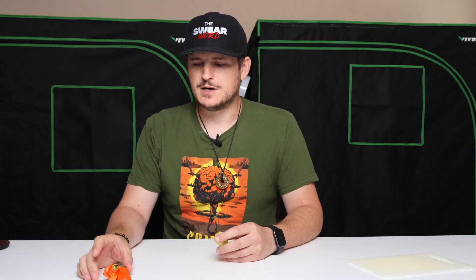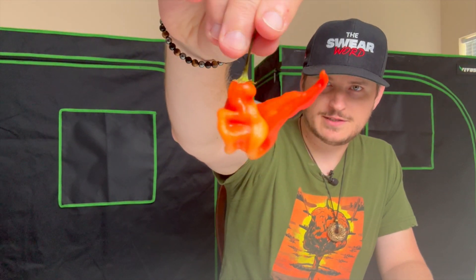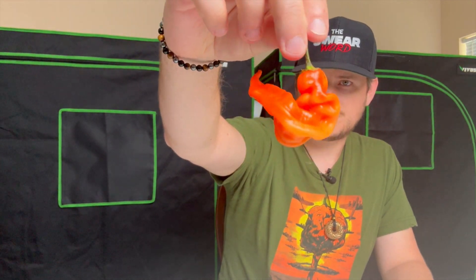This is going to be geared more towards the folks that are just trying to start out and really get into eating spicy peppers in general. These today are two pods that are grown by Jacob Dethridge of Dethridge Peppers. You can kind of see it there on the camera — the stripe. This is the Sugar Rush Cream, and this is the Sugar Rush Stripe.